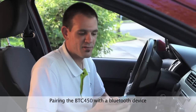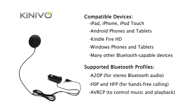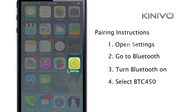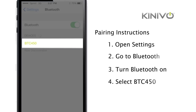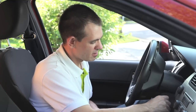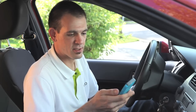Now let's pair the BTC450 with a Bluetooth device. The BTC450 can be paired with many Bluetooth-capable devices such as smartphones and tablets, many Apple products such as the iPad, iPhone, and iPod Touch, as well as Android tablets such as the Kindle Fire HD. Today I'm using an iPhone 5. Make sure you're in pairing mode, then go into the Bluetooth settings on your device and scan for BTC450. Once it appears, click on it to pair. The BTC450 has now successfully paired and connected to the iPhone 5. Once the initial setup is complete, the BTC450 will automatically reconnect to the last device it was connected to.